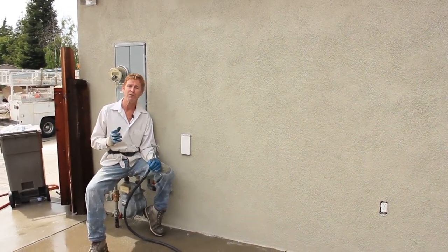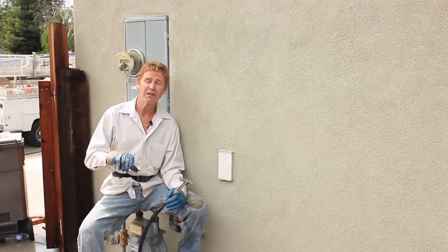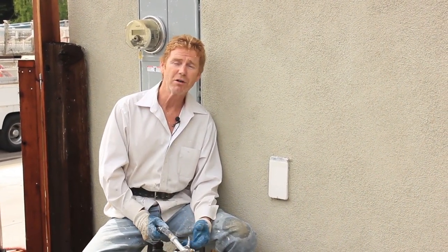If you'd like to see any types of jobs performed, click below this video, hit the comments and say, 'Kirk, how about show me this or that?' and we'll include it sometime in the future. My name is Kirk, I'm with Kirk Giordano plastering, Jason's on the camera, and as usual, folks, we'll see you guys on the next one.